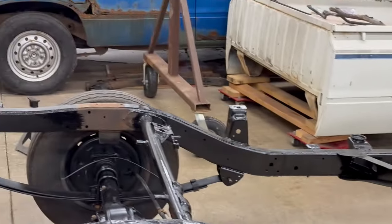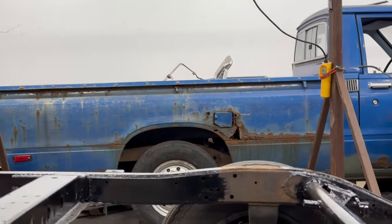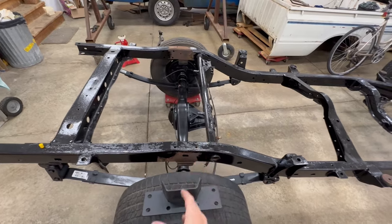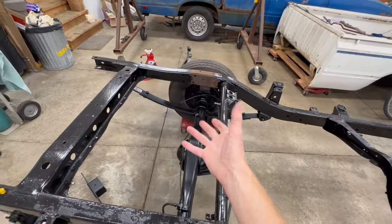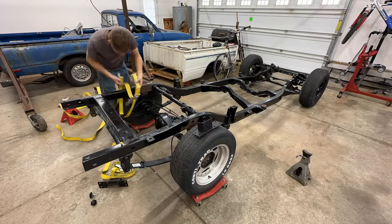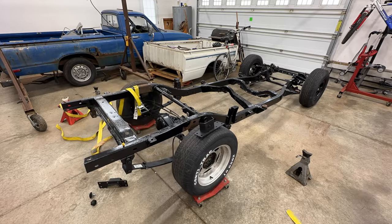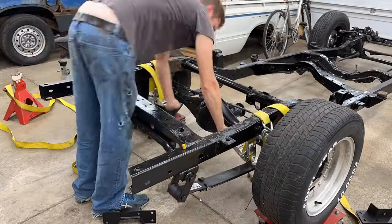Right now there is no weight on this frame so it's actually sitting a little bit higher than factory. The first thing I need to do is figure out the point of contact where the axle would hit the frame when the suspension is fully compressed. So I used some ratchet straps to compress the suspension to get a better idea of where the axle would actually end up coming in contact with the frame.